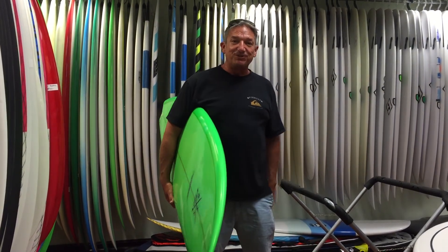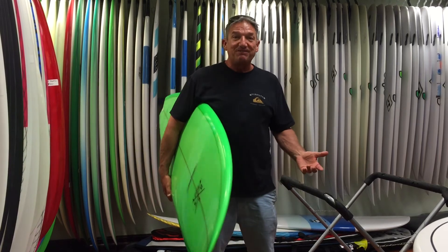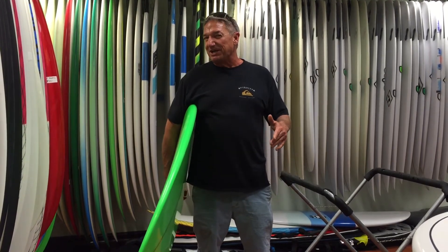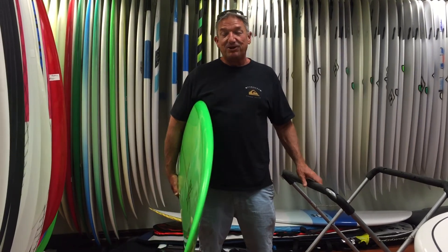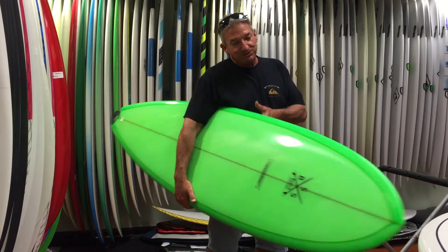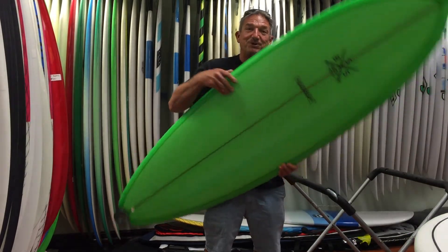This will definitely improve your surfing and they're all under 500 bucks. I've got them from 6-0 to like 7-6 and they're all priced really right. So if you want a nice new board instead of going for a used board, you can get a beautiful board here at Focus Surf on Sale.